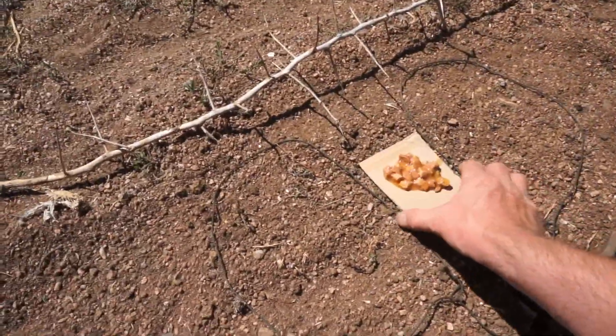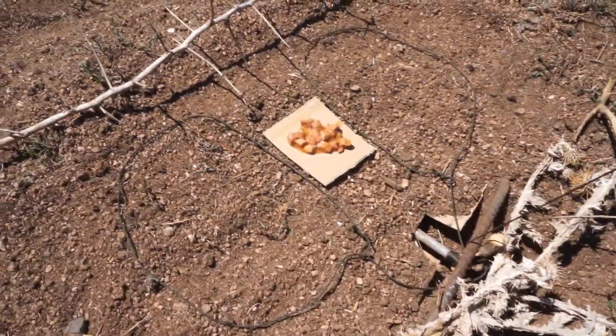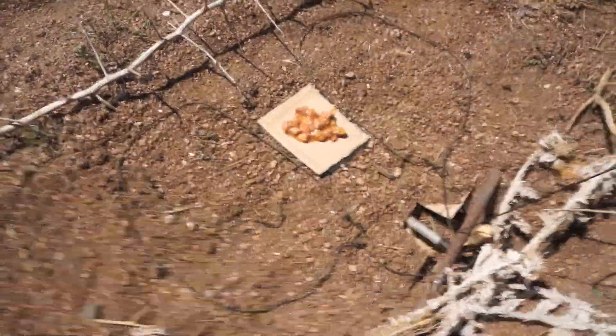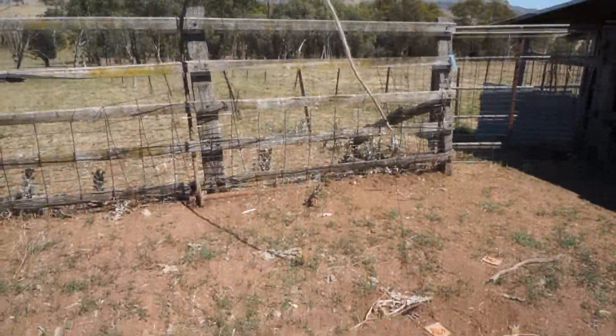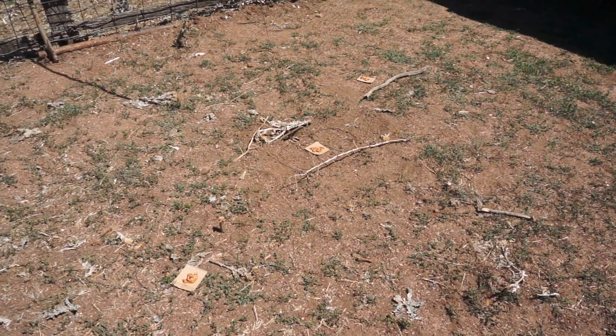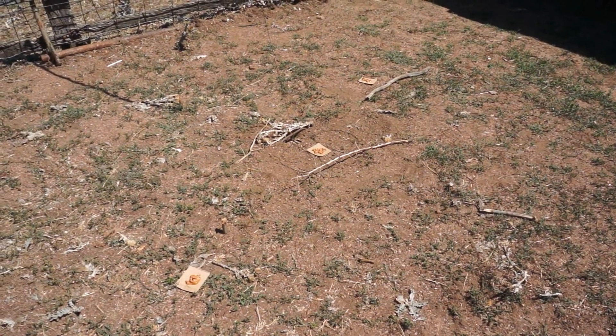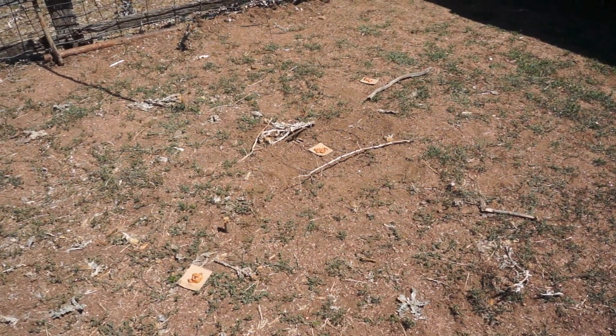As embarrassing as it was to buy cat food, that is what I did. This is a salmon-based, fishy food which I thought would draw them in better, and I'll place that in the centre of the trap. I'm also going to lay two other baits as teasers to give them the confidence to go for the trapped bait, presenting them all in exactly the same way on a little piece of cardboard.